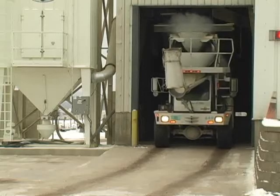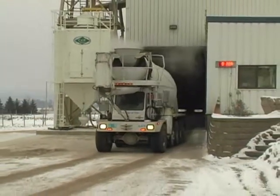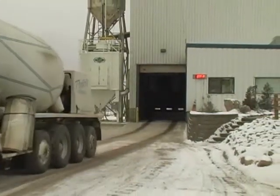The CB2 is an excellent fit for portable mobile plants, stack-up plants, central mix plants, block plants, and precast plants.